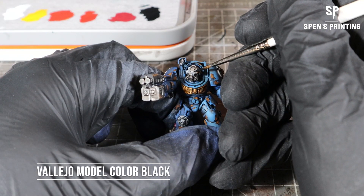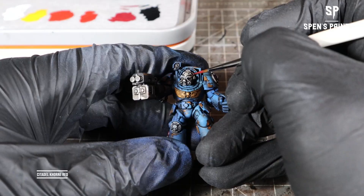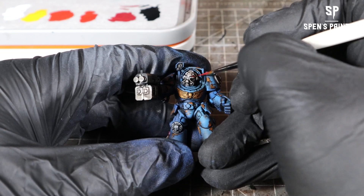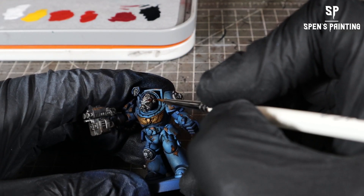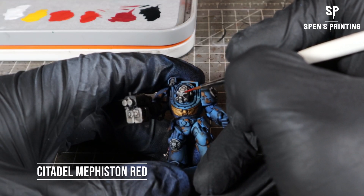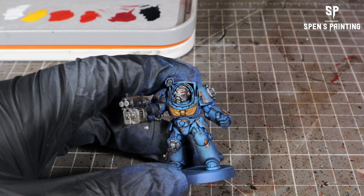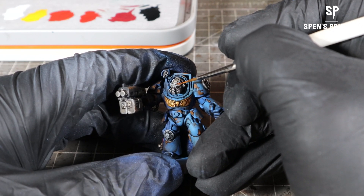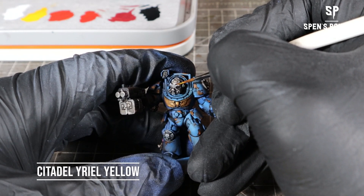Onto the eyes — we're going to start by painting them black. Then we're going to use Citadel Corn Red and paint the center of the eye lens, basically all of the lens leaving just a little bit of black around the outside. If you make a mistake, just go back and clean it up. Then highlight the center with Mephiston Red, painting inside the Corn Red area. Then get finer with Troll Slayer Orange painted inside that Mephiston Red section, and finally Yriel Yellow painted inside the Troll Slayer Orange section.